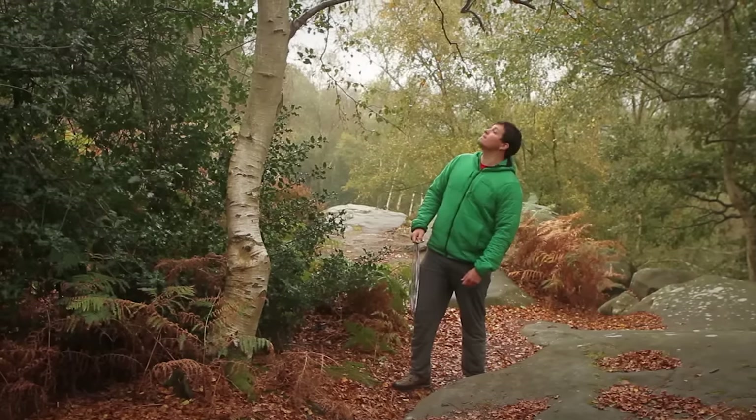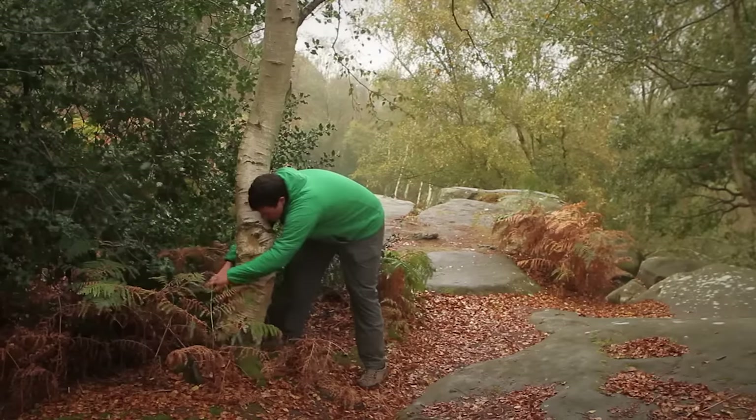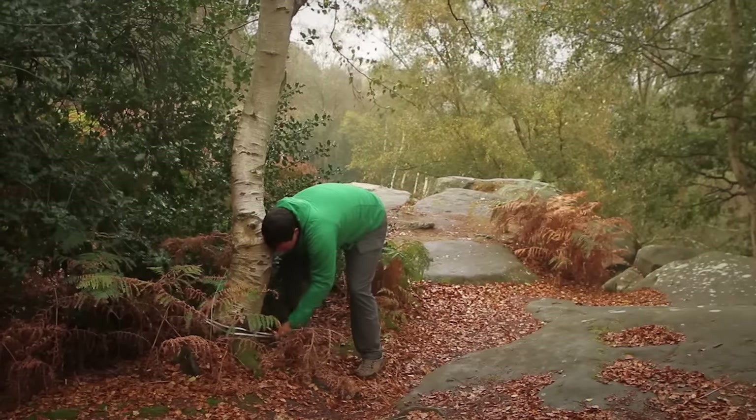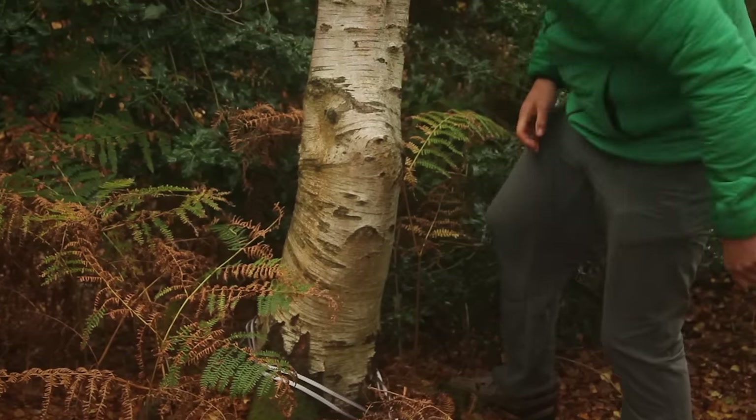The other type of anchor you might encounter are trees, and similar to any other crag, you want to give them a good visual inspection — make sure the tree is nice and healthy and has a good root system. You're looking for a tree that's a bit bigger than the width of your thigh; that size upwards is usually fairly reliable if it's well rooted and not rotten. When using a tree, put your sling or rope low down on the tree to reduce the leverage on it.